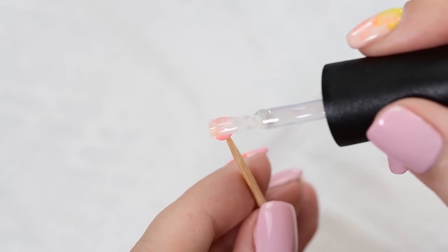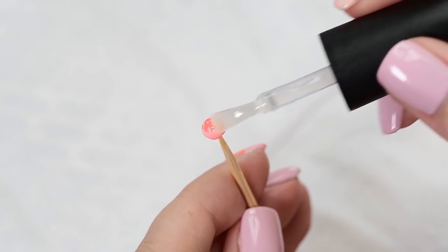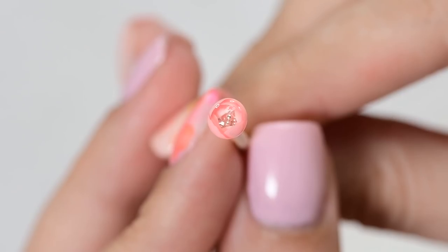The last step is to use a top coat. Cure for one minute and your closed flower candy ball is done.